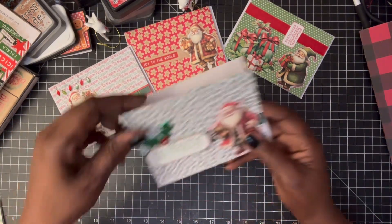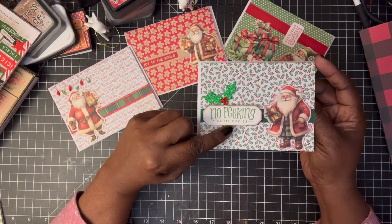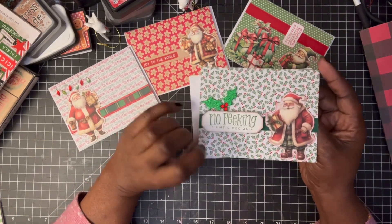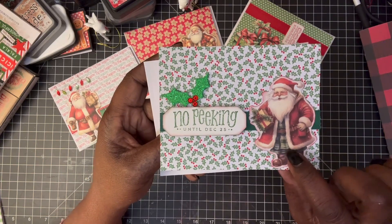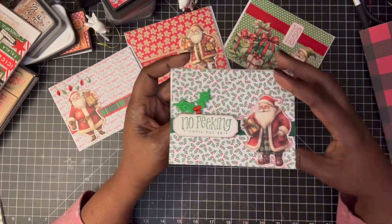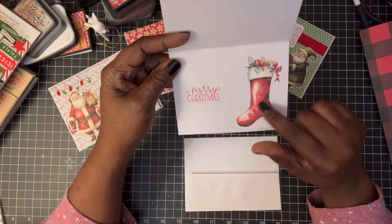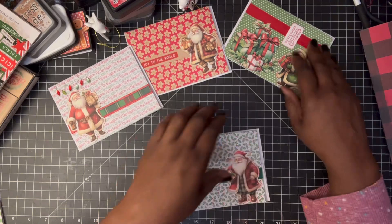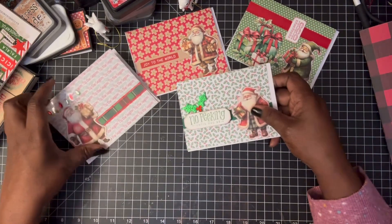This other one says 'No Peeking Until December 25th.' I have a sticker here that I popped up on some dimensionals. His jacket is red but his outfit is green, so it kind of matches with the hollies. On the inside there's a fussy cut of a Christmas stocking and I stamped Merry Christmas. I think I might put something else in there, but I thought they turned out pretty cute.